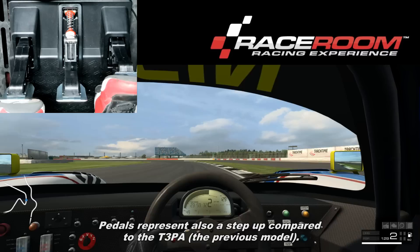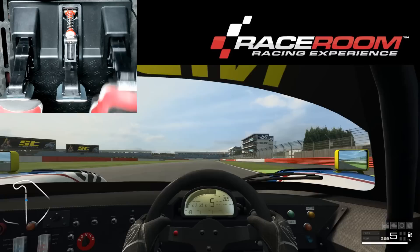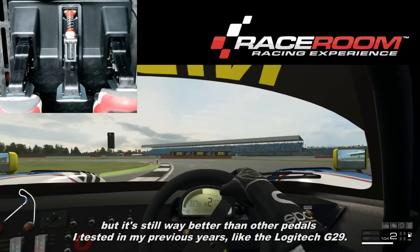The pedals also represent a step-up compared to the T3PA, the previous model. Of course, the brake pedal doesn't have the same precision as the load cell pedal of the TLCM — a 150€ pedal from Thrustmaster — but it's still way better than other pedals I've tested in previous years, like the Logitech G29.